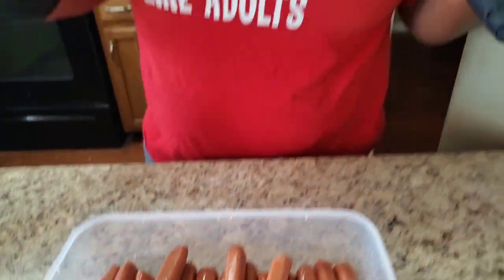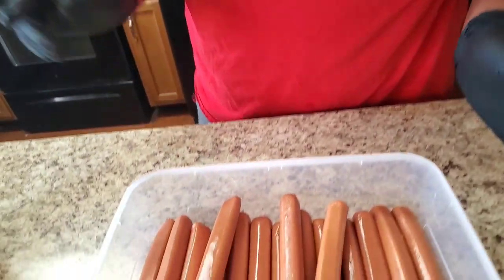Before we get started, let's do the housekeeping. If you haven't subscribed, please subscribe, comment, hit that like button, also hit the bell to be notified. And if you got extra time on your hand, go and watch a commercial too — it ain't gonna cost you nothing. Okay, but let's get back to it.